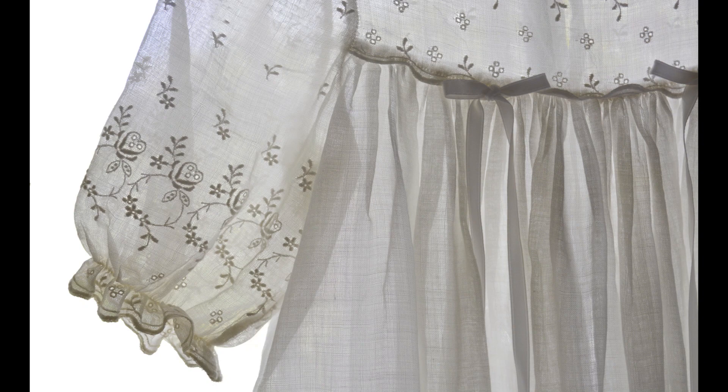Embroidered in white, tiny floral leaves and sprigs and heart shapes adorn the puff three-quarter sleeves and high bodice. Small ribbon bows with long trailing ends are stitched at the bodice line.